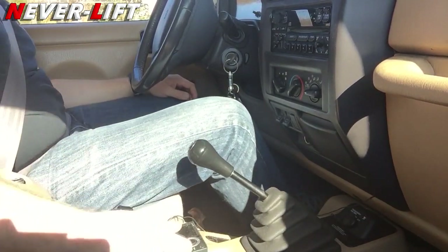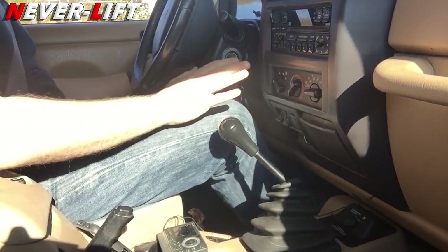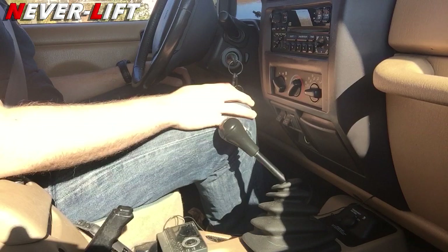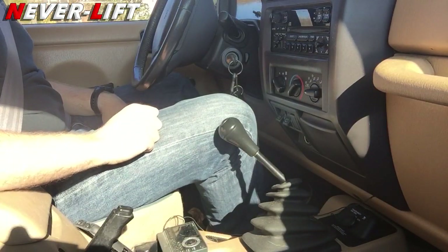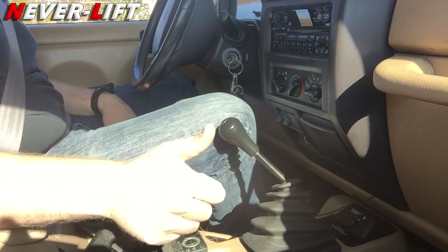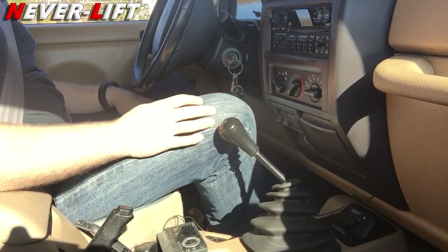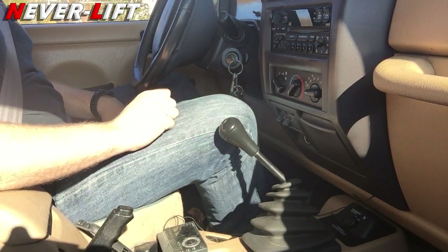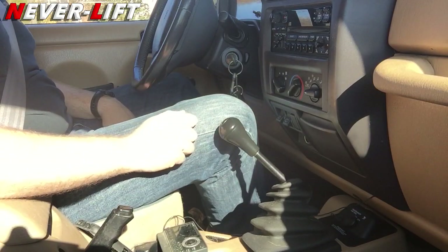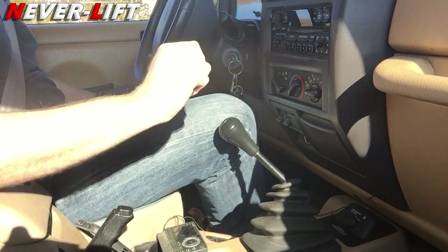I'm in neutral, parking brake, first gear, foot off the clutch — it's that easy. Go do it, get a buddy, ask them if you can drive their car. It is fun, you will enjoy it. Get yourself a traditional four, five, or six speed — they're a dying breed, but you can still find them. Appreciate you watching the channel, subscribe as always, see you next time.